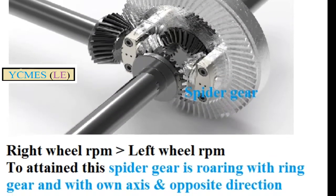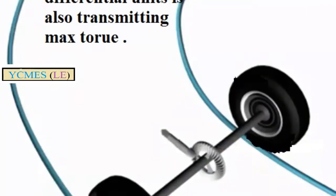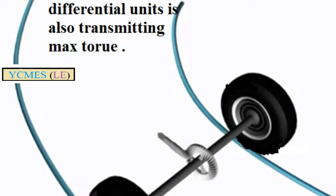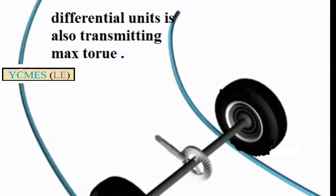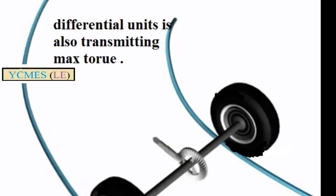When turning left or right, the differential unit helps transmit maximum torque. We will try to open the differential unit in this video to show the difference. If you have any doubts, feel free to ask. Thank you.